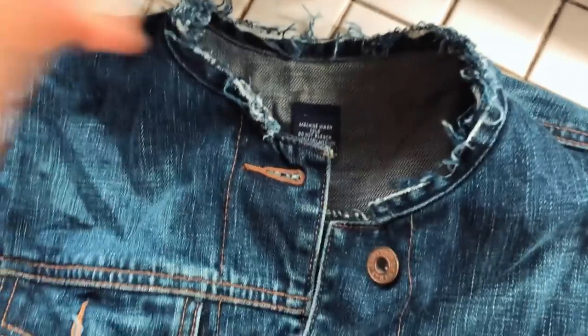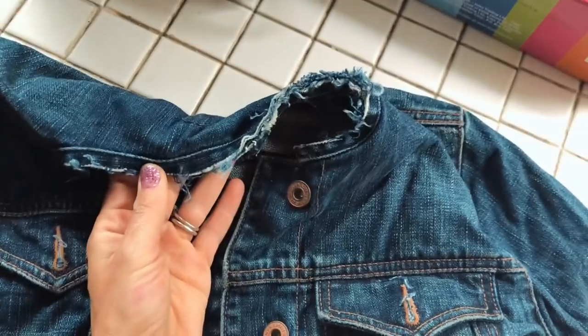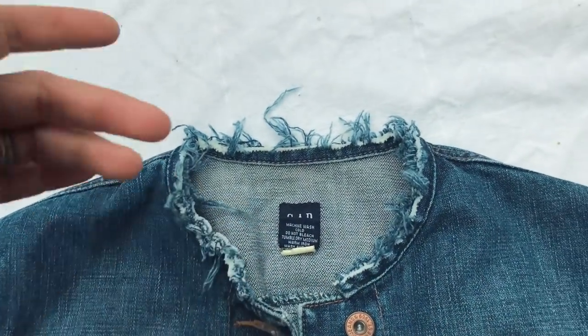This is what it looks like after one wash. It'll fray more when it goes in the dryer, but right after that I'm just going to put it in the wash again — just keep it going. It is out of the washer and dryer for the second time and we're starting to get nice and shreddy.